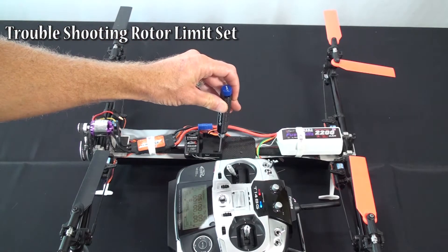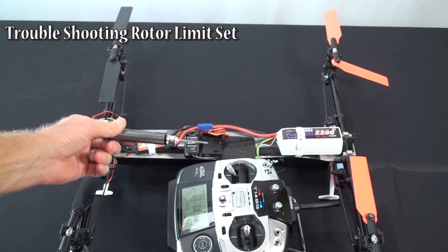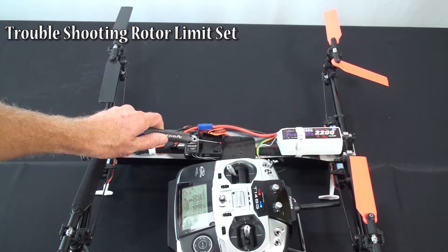One question for limit set. Let me get you into limit set here. That's neutrals, that's limit set. One question with limit set is what do you do when you go to the first one — this is for the limit set for the front left rotor.